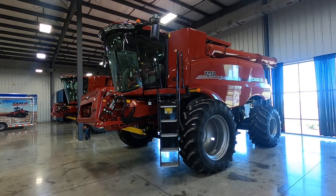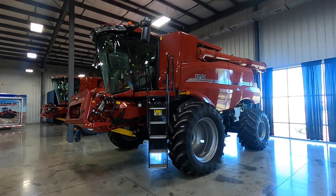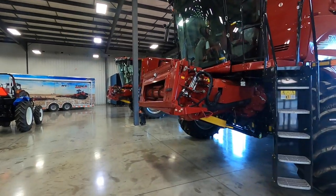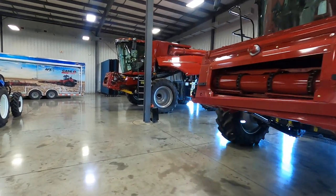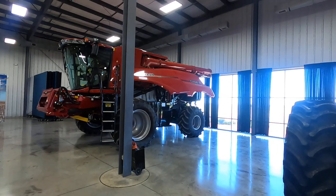Case IH 7250 AFS Connect Combine. It doesn't have a header attached to it. And the Case IH 250 Combine.